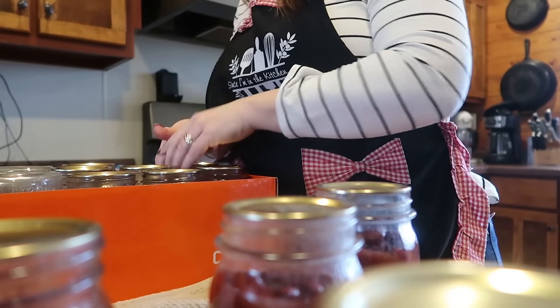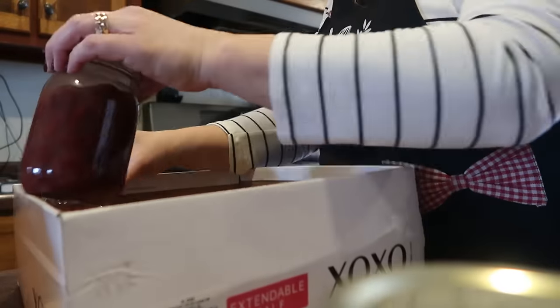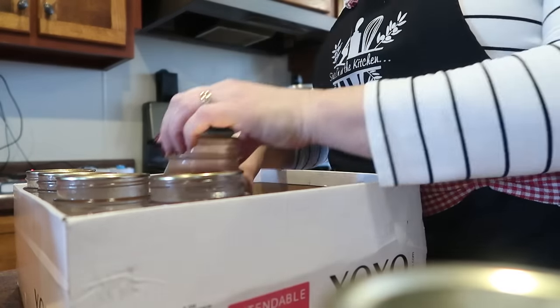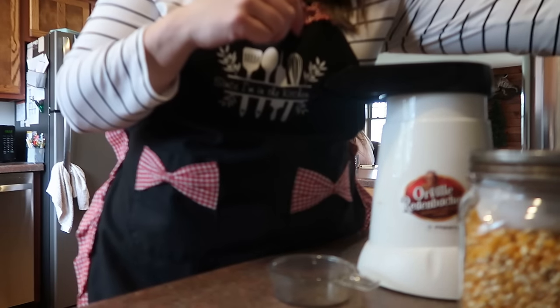We are home from piano and now I'm labeling up the jars of beans. If you missed my last day-in-the-life vlog, I canned beans — kidney beans and pinto beans. Now I'm just labeling those and getting them down onto the shelves in the basement.